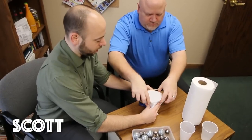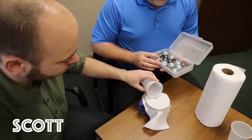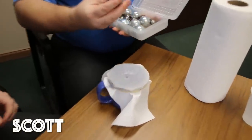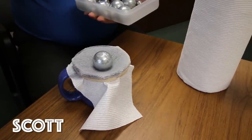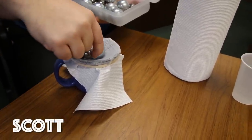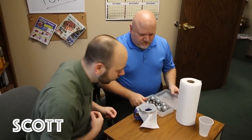First up is Scott. Pour some water — about an ounce. Let's start with one big one, about half a pound. It's stretching there — oh, pretty good. One small one, two small ones. Scary. So two small ones for Scott. We'll see how the others stack up against it.